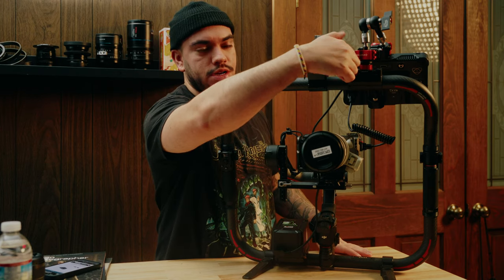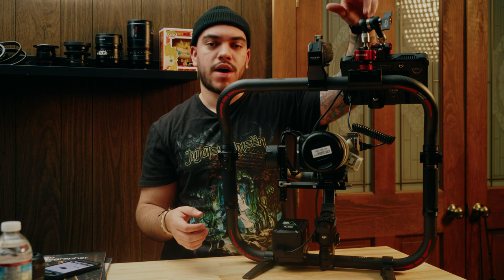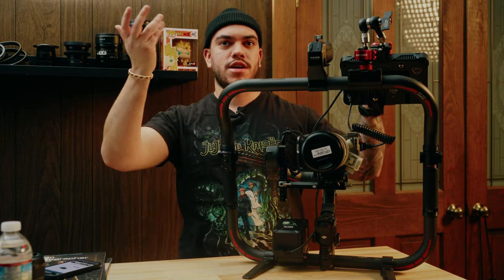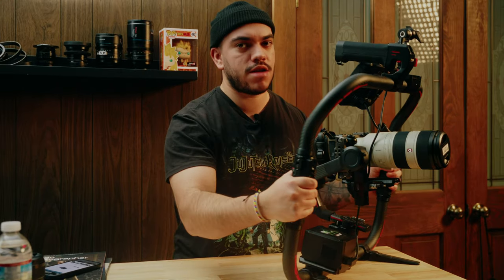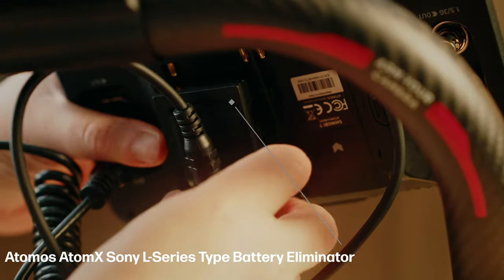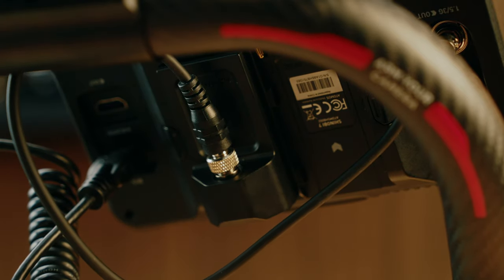The power supply module has a couple of quarter-inch threads so you can mount and attach things to it, which I'm using right now with the Spider Crab arm to flip my monitor upside down. You can attach a monitor directly to it, however the monitor would be a little too high above eye level and you wouldn't be able to compose your image exactly how you'd want. I have two cables — one HDMI from the monitor to the FX3, and since this is the Atomos monitor I have the Atomos battery replacement with DC input, so that's just one cable to power the monitor.